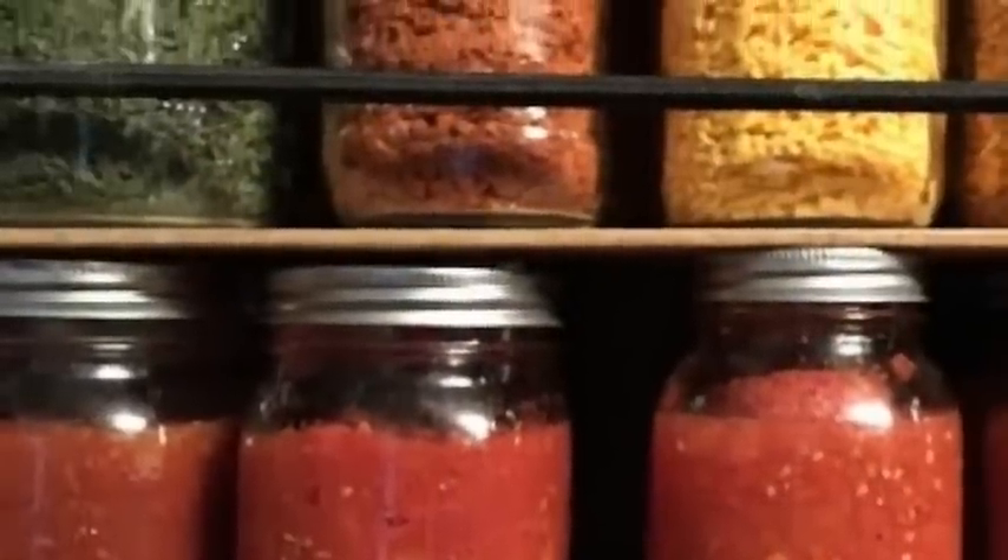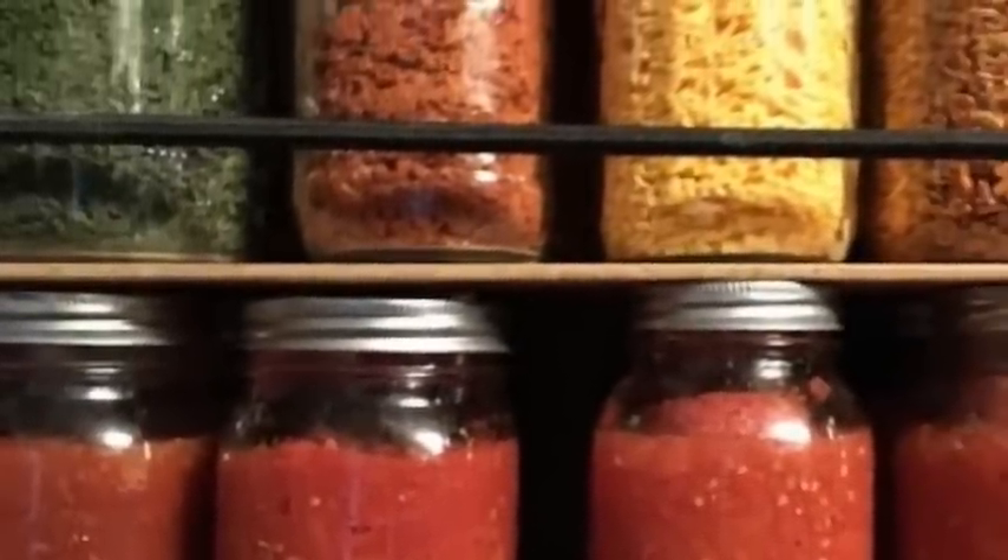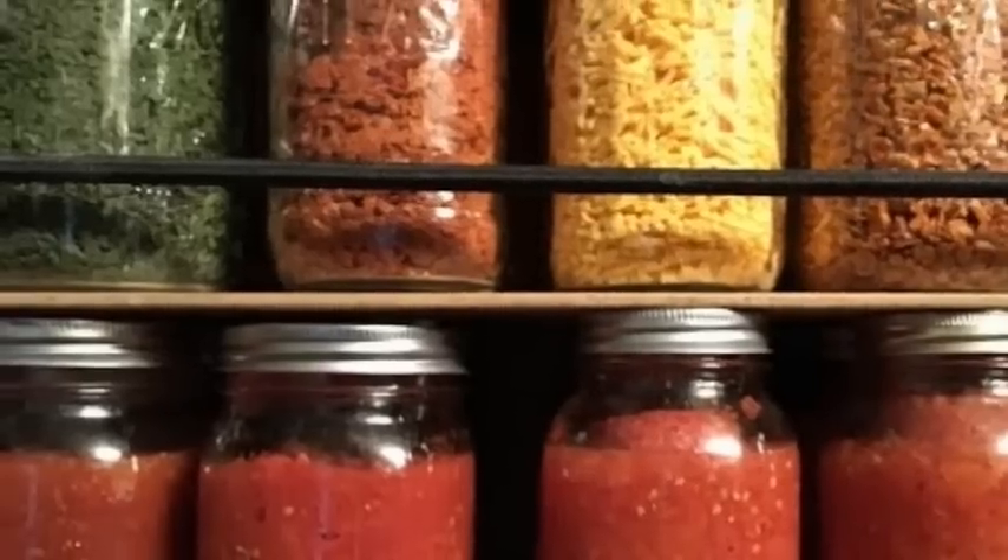Hello friends, Heidi here from Rain Country. God is good all the time, and I'm here for another frequently asked questions video. This is going to cover two questions about what I do with my jars and food storage. A lot of times people will see me put photos like the couple I'm going to show right here in my videos, and that's what stirs up the questions.